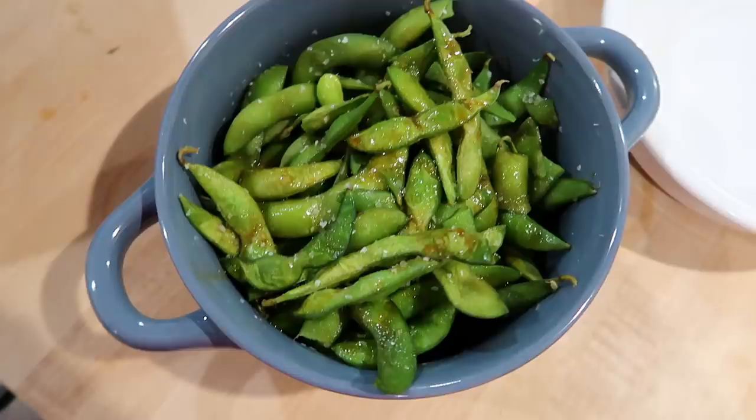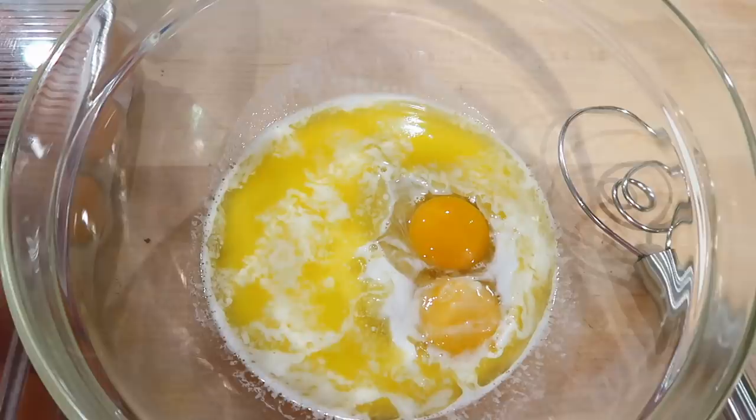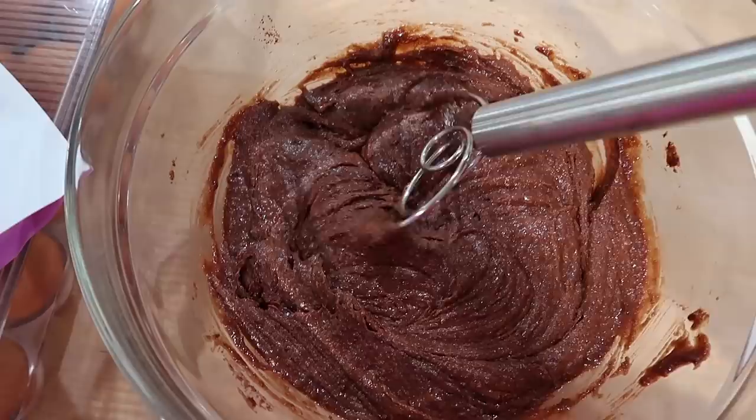Now I'm going to make some brownies. I got these at New Pioneer — they're the Smith Jones keto fudgy brownie mix. In a bowl I have half a stick of melted butter, two eggs, and some milk. This brownie mix smells super good. I'm going to put it into an 8x8 dish and bake it at 350 for 30 minutes.